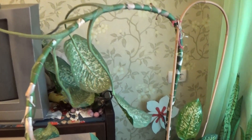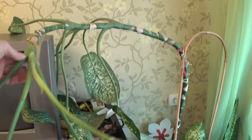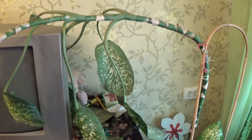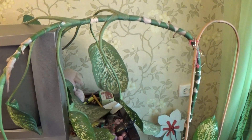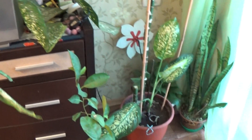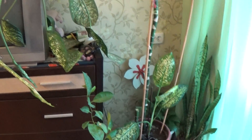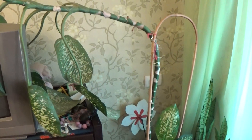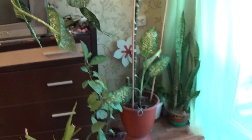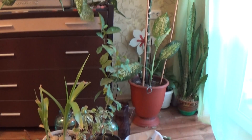Hello my dear friends, today we have a problem with our plant Dieffenbachia. This plant became so tall — we didn't cut it for years, for ages. So it's already a new seedling appeared, but nevertheless it fell down today, and we need to replant it, we need to repropagate it.